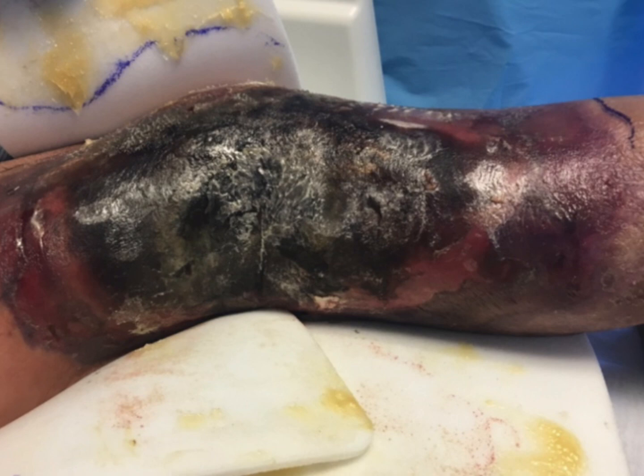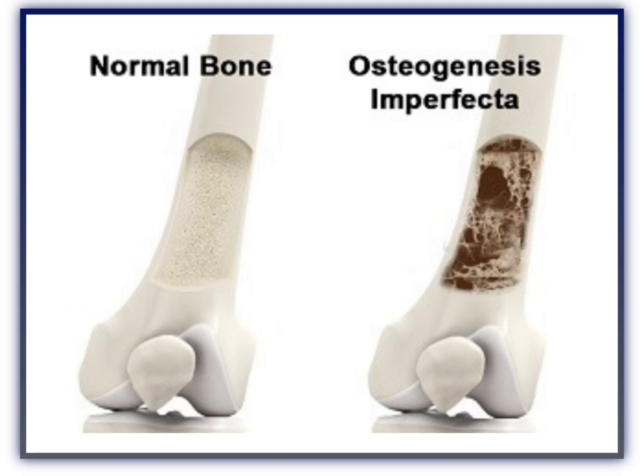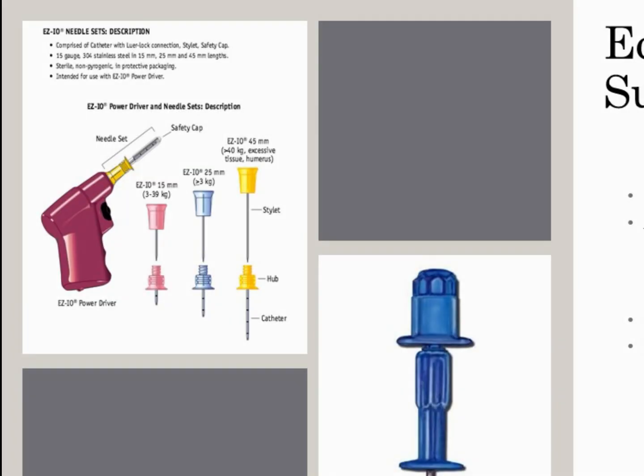One might avoid I.O. placements when there is previous bone fractures, fluid extravasation, or tissue infections at the site. In addition, interosseous placement should be avoided in patients with osteogenesis imperfecta or diseases of the bone marrow.